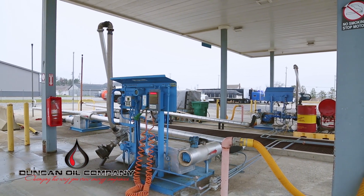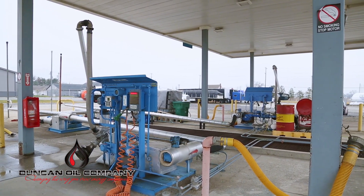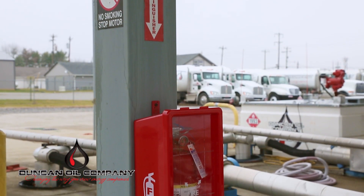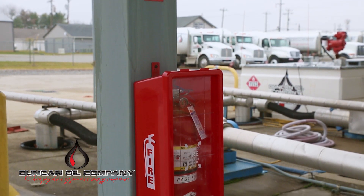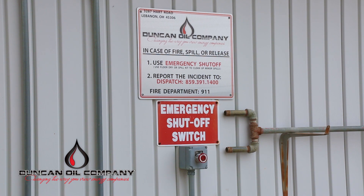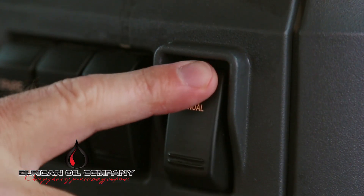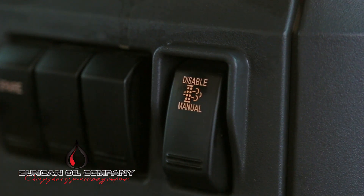Be aware of any site-specific posted requirements. Confirm the locations of emergency equipment such as fire extinguishers, emergency stops, safety showers, eyewash stations, and spill kits. Disengage the regeneration mode by manually placing the dash switch to the off position.